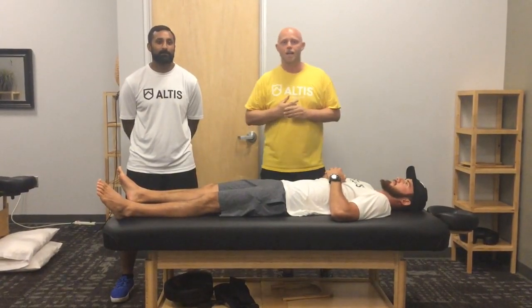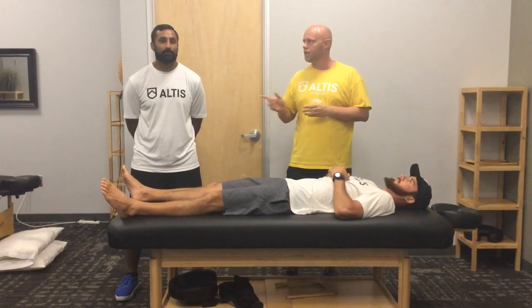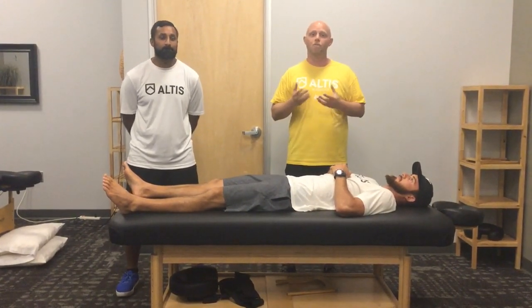How's it going? I'm Adam Welker. I am a performance therapy intern here at Altus, and I'm currently here with Dr. Jaz Rondawa and our strength and power coach, Jason Hadler. Today I'm going to talk about the diaphragm and its role in recovery and performance.